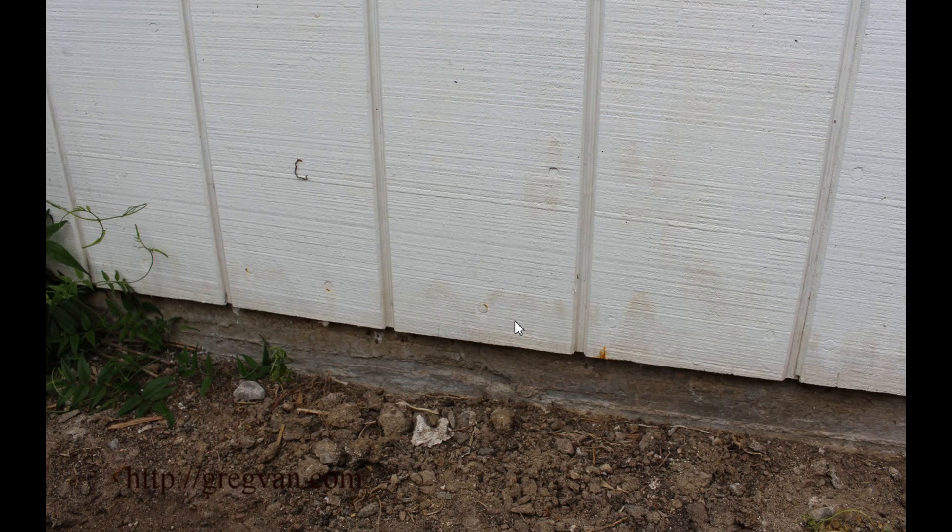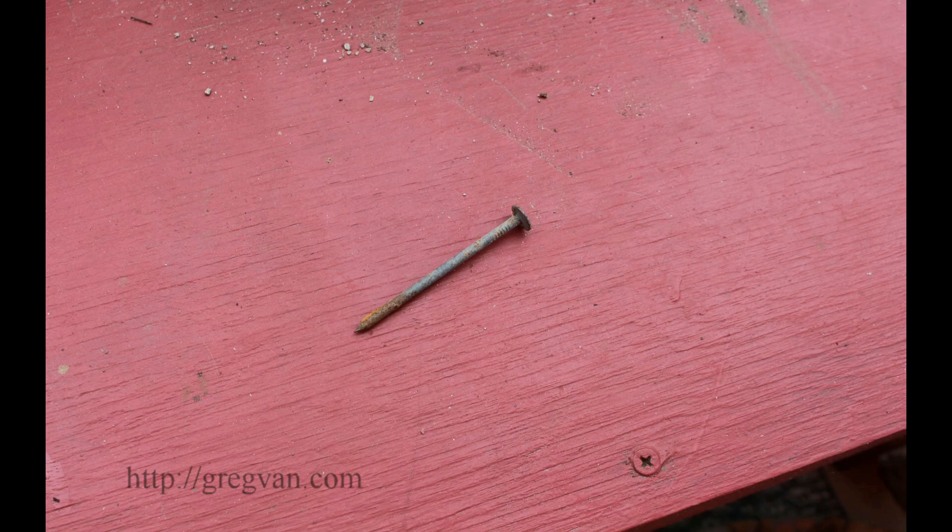I'm guessing there was something there — maybe a plant, or maybe it was getting a little more water than the other nails in the area. That's more along the lines of what I think actually happened. But I just want to point out: if you use a galvanized nail and think it isn't going to rust, you think you're not going to have a problem — you might want to watch this video again.